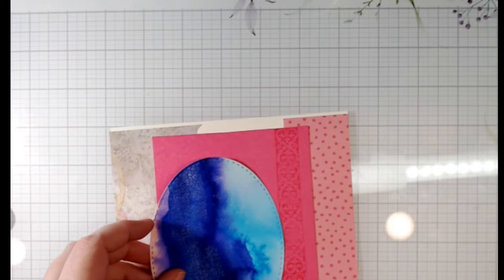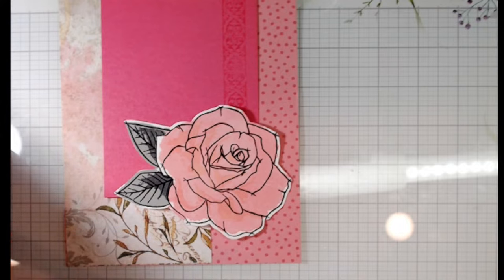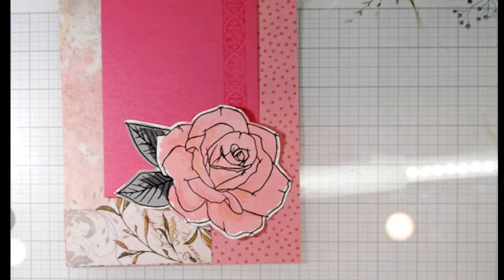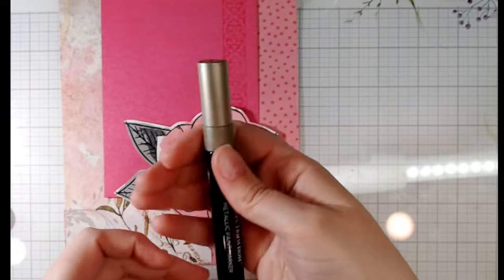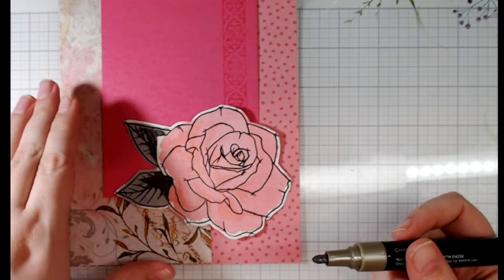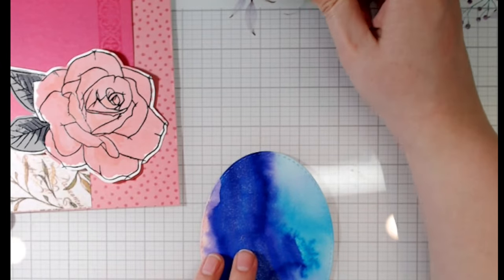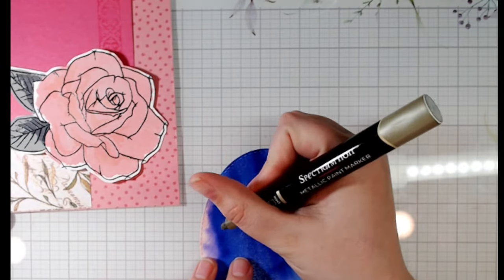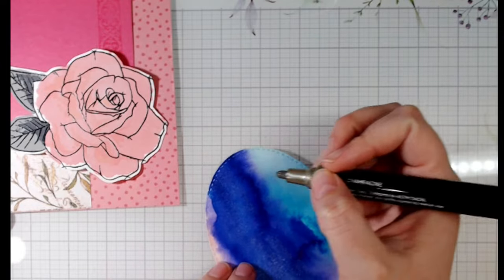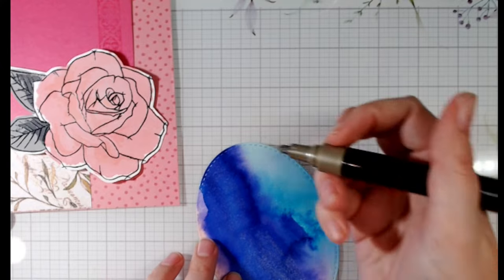That is too cute to be born. We'll add this little guy here and I think I'll put this one here. I grabbed this Spectrum Noir metallic paint marker in champagne — it came in the Mermaid Dreams limited edition collector set. I really love these kind of pens — they're oil-based and they just cover everything.